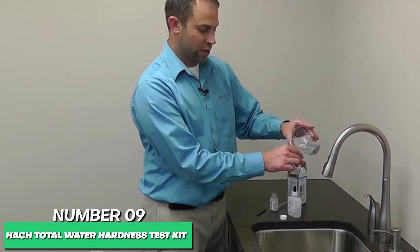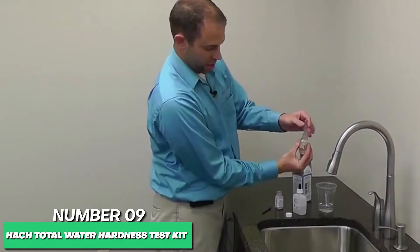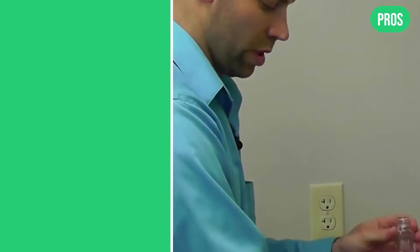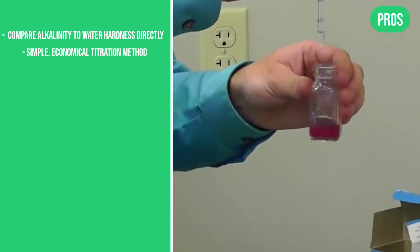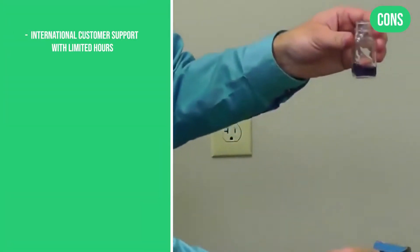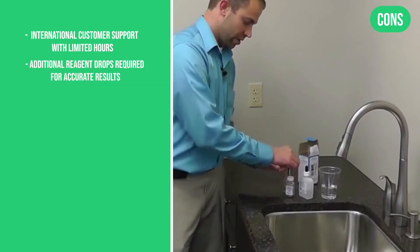The concept of testing your home's water for hardness is easy. Hatch works using simple drop count titration measuring hardness in grains per gallon. The pros are: compare alkalinity to water hardness directly, simple economical titration method, consistent and reliable results. The cons are: international customer support with limited hours, and additional reagent drops required for accurate results.